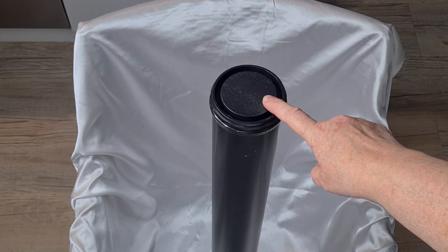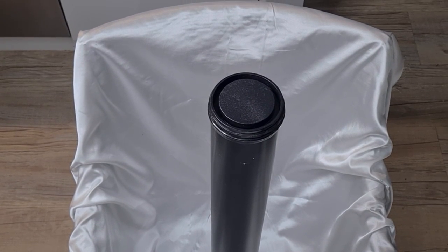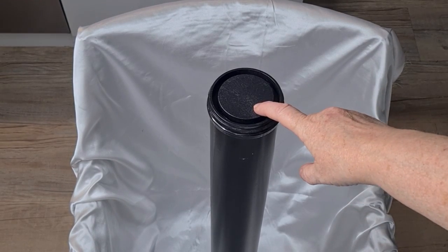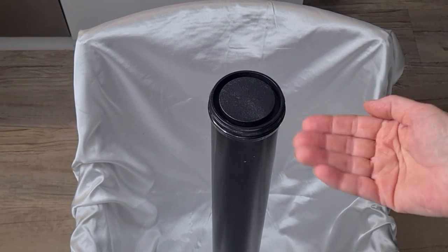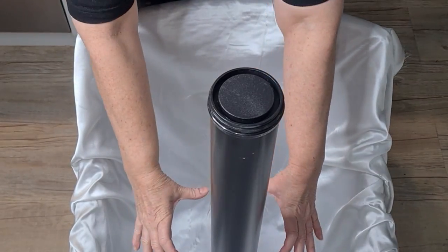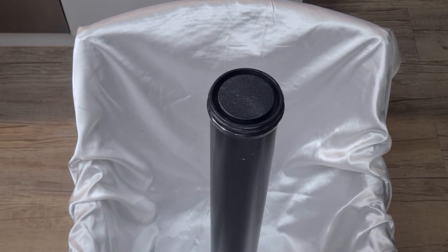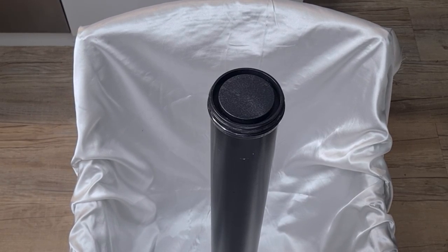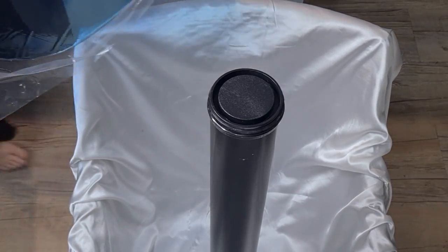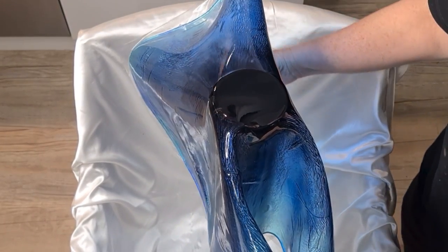This is the table leg I bought from Bunnings, my local hardware store. They come in different heights and thicknesses. I'm going to drape the resin sheet over it. On the other side — which you can't see — it's flat with a nice base for attaching to a table bottom, so it holds in place nicely. Right, I'm going to go and get my piece. This is nerve-wracking — it is huge, this is the biggest one I've ever tried.